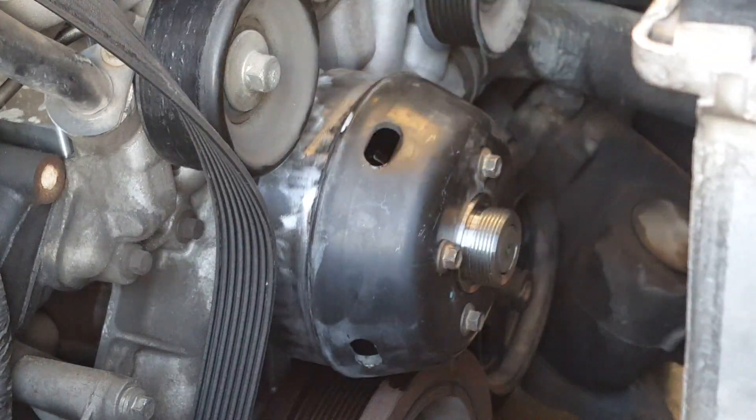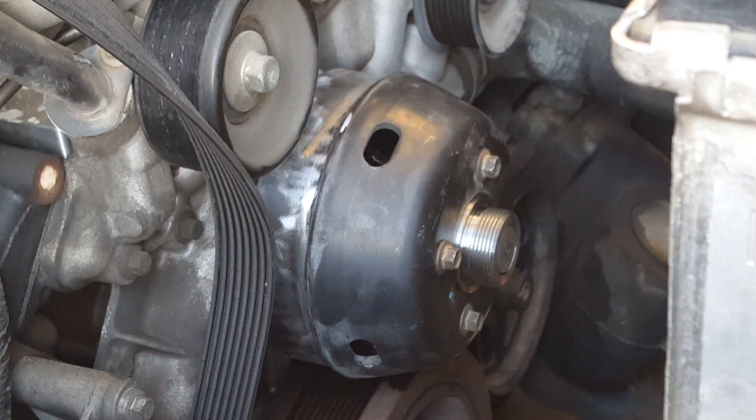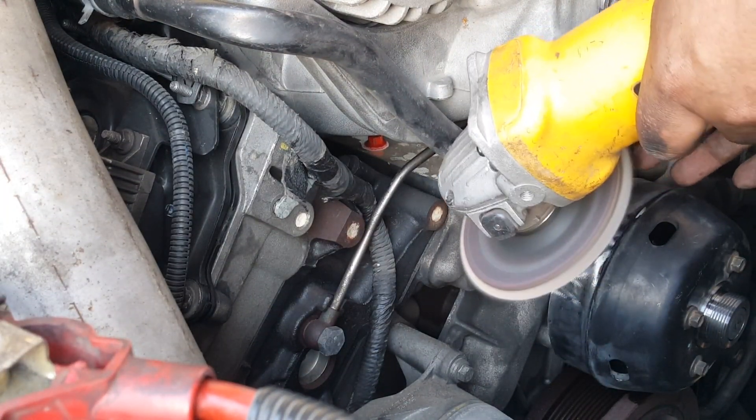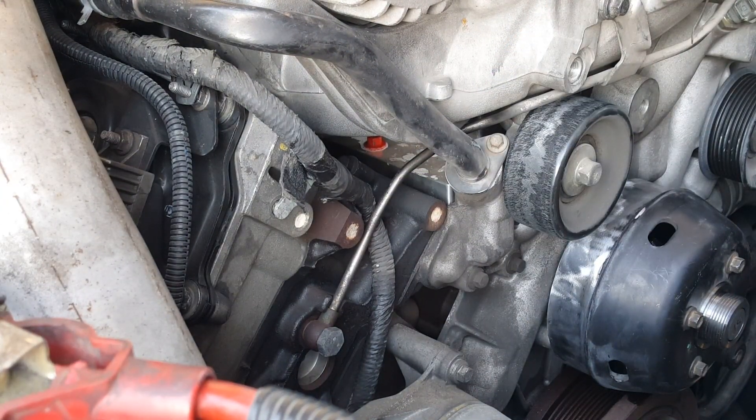I'm not positive if it's 32 foot-pounds but I went with 32 and hopefully it will be close enough. The old belt was about to give out so I just decided to get a new one - the wife let me.